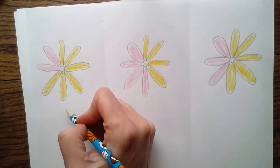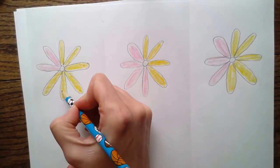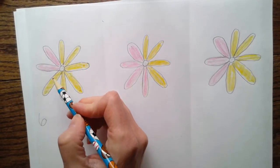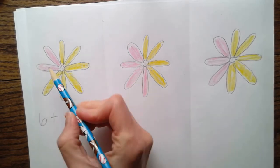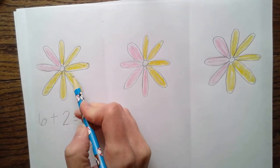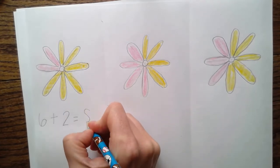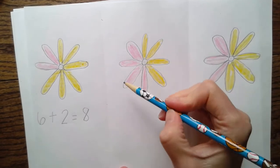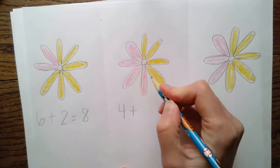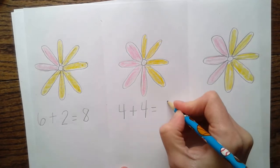Now I need my pencil and I'm going to write down my word problems. I'm going to start with yellow - I count one, two, three, four, five, six, so my first number is six. I am putting petals together to make this flower, so I need a plus sign. How many pinks do I have? One, two. And what does that equal? Eight! There are eight petals - one, two, three, four, five, six, seven, eight. Each one of these flowers has eight petals. On this one I did four yellow petals, plus one, two, three, four - and that equals eight.